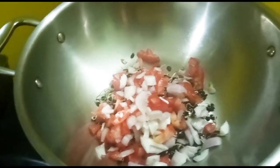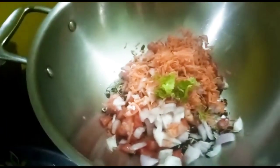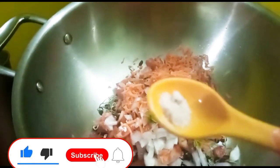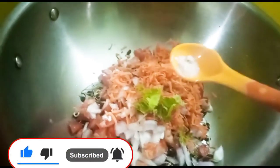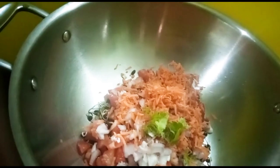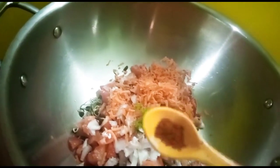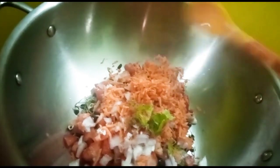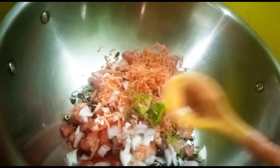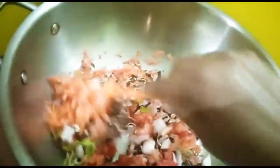Next, I add some carrots and some dhania. I will add a pinch of black salt — black salt is very healthy. And a pinch of carom. I will add green chilies; it depends on your taste. I will also add a pinch of black pepper.